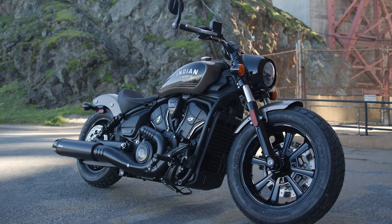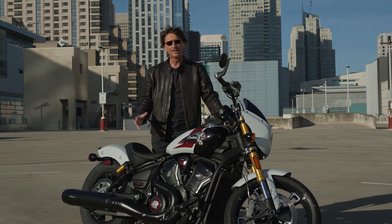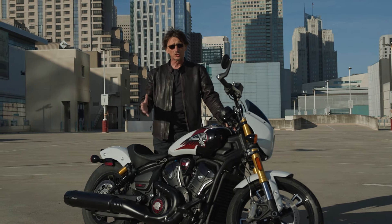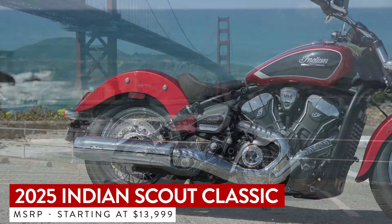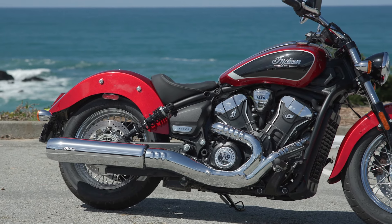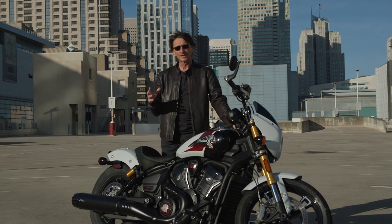The Bobber starts at $13,000, and then you can get electronics and digital gauges added on top of that. It's expected to be the best-selling model again in this new generation. Then there's the Scout Classic, which is kind of like the Bobber but with more chrome finishes, a longer rear fender, and looks more traditional. It'll appeal to a certain kind of buyer, but maybe not the younger ones — the Bobber is the one for that.